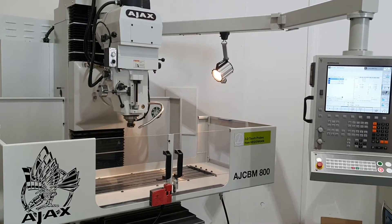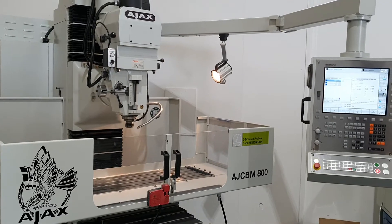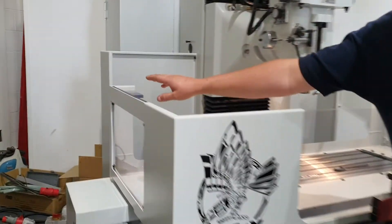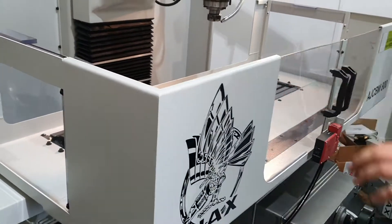On this machine we can have tool probes or workpiece probes and/or a 4th axis. On the side here we have these sliding doors which can be removed for longer workpieces, so you can go out the sides of the guarding.